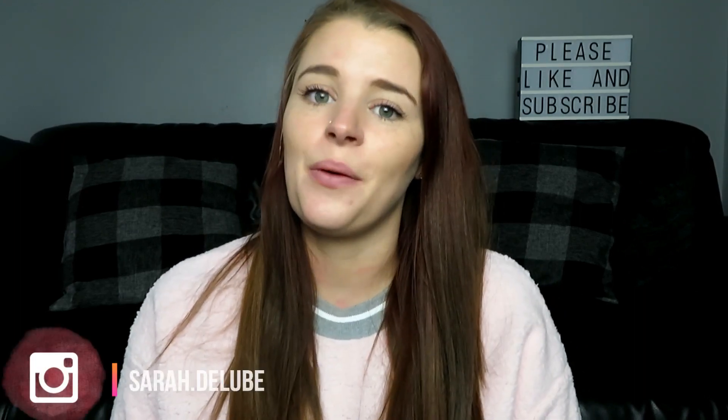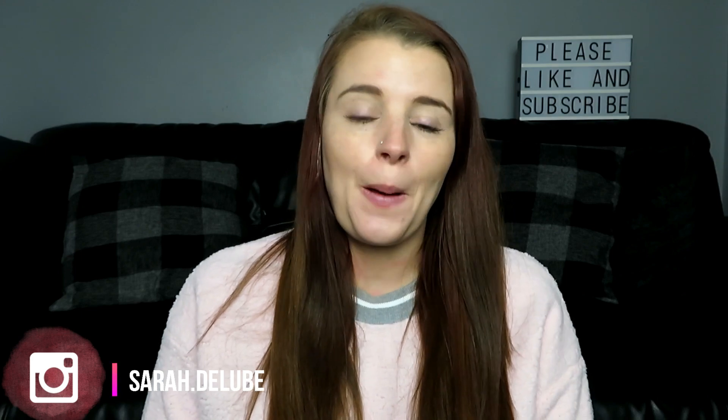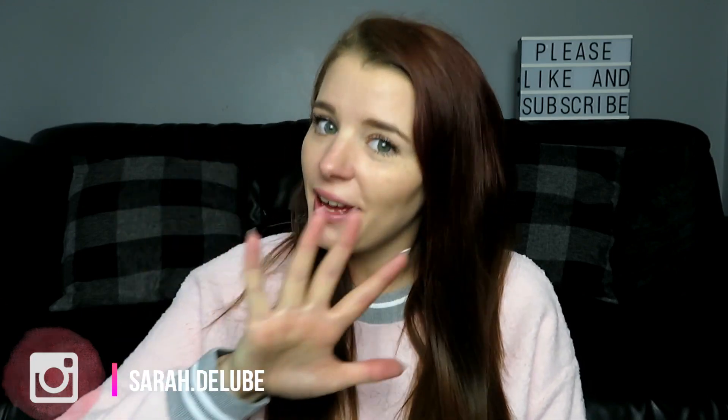Hi, I'm Sarah and welcome to my channel. Today's video is going to be about my favourite Zoflora hacks and tips that I love to use.